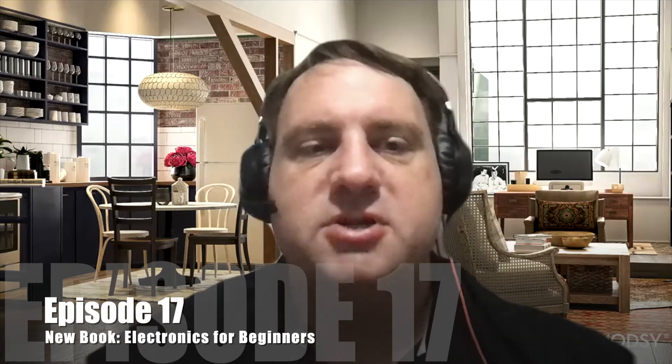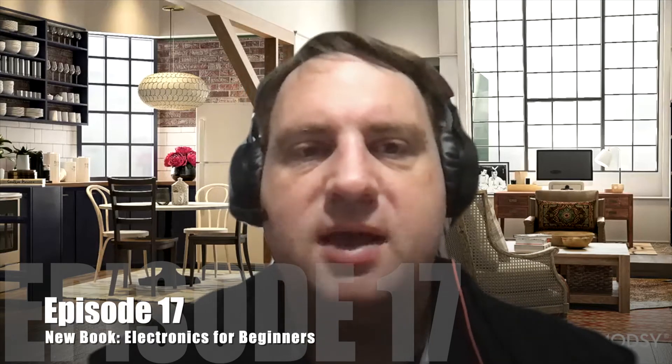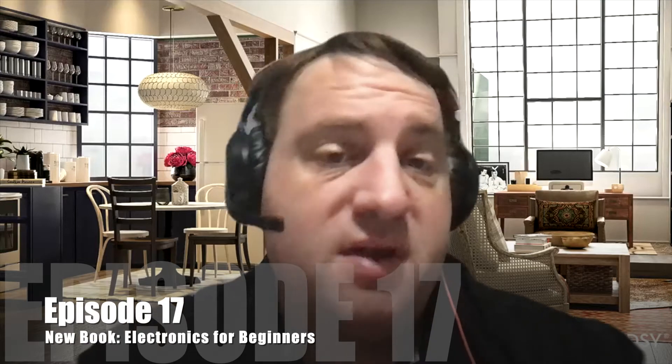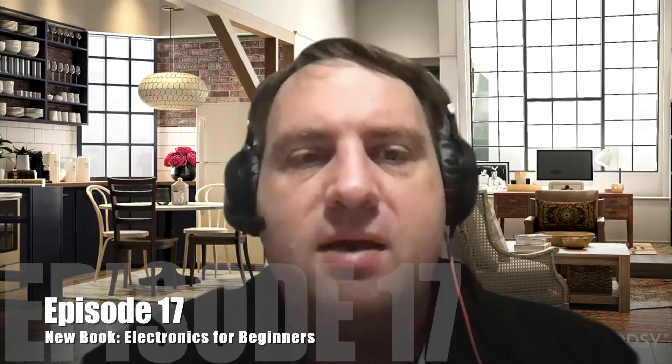Welcome to the BP Mindcast. I'm Jonathan Bartlett, your host. These podcasts cover a variety of topics from a conservative academic viewpoint. Some you'll find interesting, some you won't. Hopefully I plan on keeping these short enough that you can easily enjoy what you like, and hopefully I won't keep you too long for those that you don't.